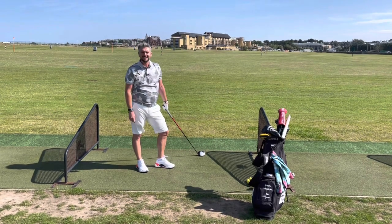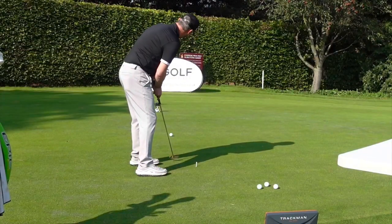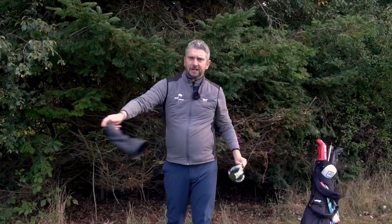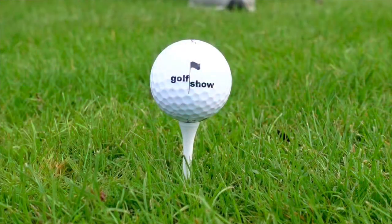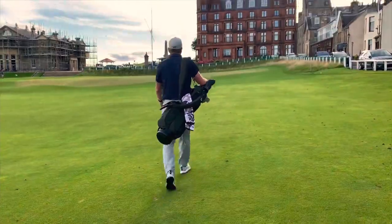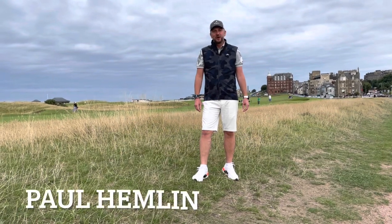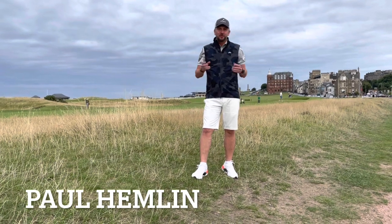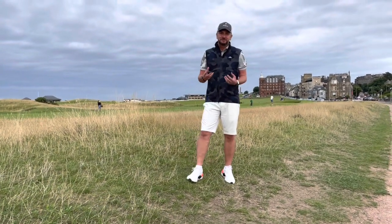Hi, I'm Paul Hemlin and this is The Golf Show. Welcome to the show this week. We're going to revert back to the magazine format where we've got four or five different segments to entertain you.